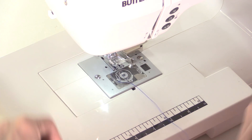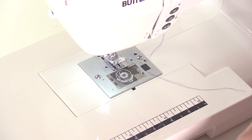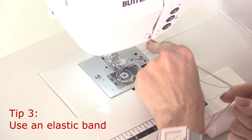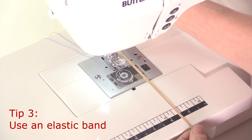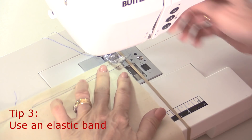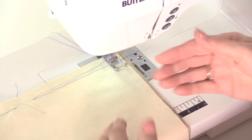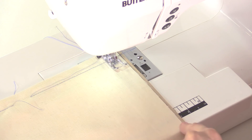Another option: if you haven't got a seam guide and don't want to invest in one, do you have an elastic band? You can put your elastic band all the way around your extension table or the bed of your sewing machine — much the same way as the seam guide — and measure it to the point where you want your seam to be. It's a nice idea especially for larger fabric, because the band can go all the way around to the front of your extension table, so you can start guiding your fabric right from the front.